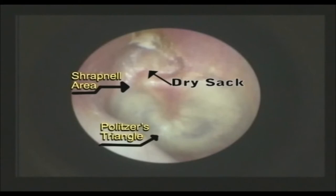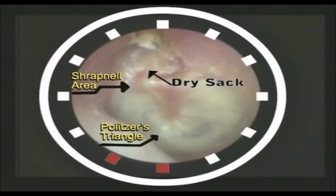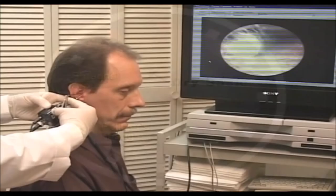You don't see the light reflex triangle well-defined. It's normally between 6 to 7. It's just a blurry shine. And the shrapnel area — we notice that it's located between 12 to 11, and it's retracted.